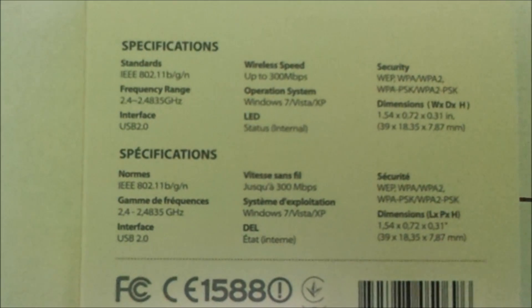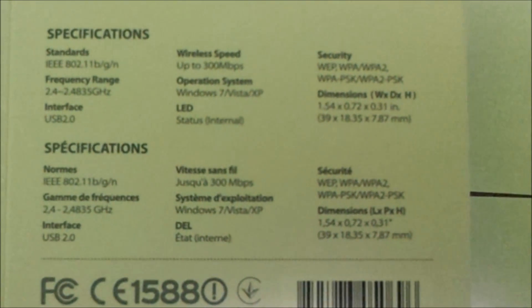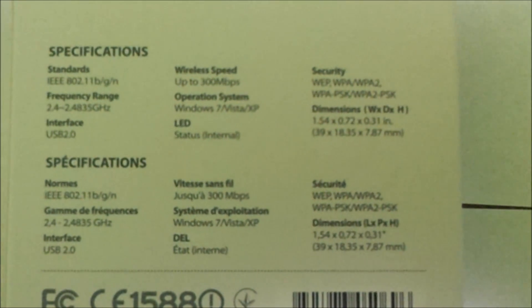On the back we can see that it uses IEEE 802.11 BGN standards, frequency 2.4 GHz, interface USB 2.0, wireless speed up to 350Mbps, and operating system compatibilities: Windows 7, Windows 8, Windows Vista, and Windows XP.